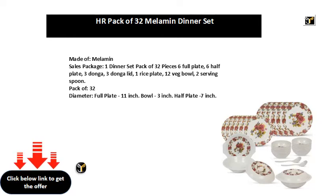Full plate: 11 inch. Ball: 3 inch. Half plate: 7 inch. Weight: 2000 grams.